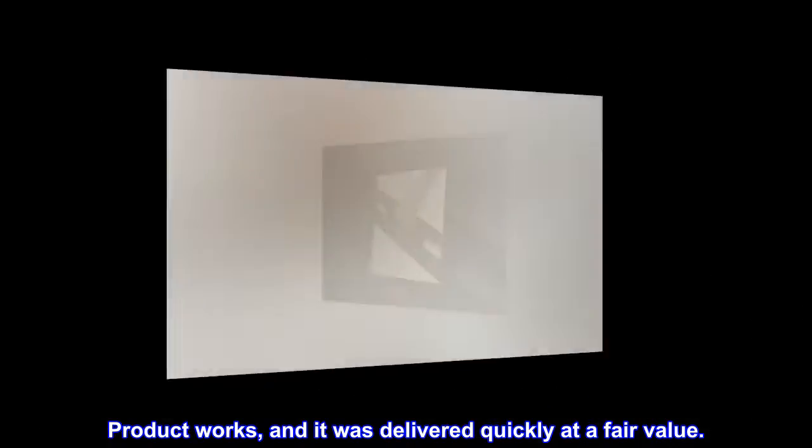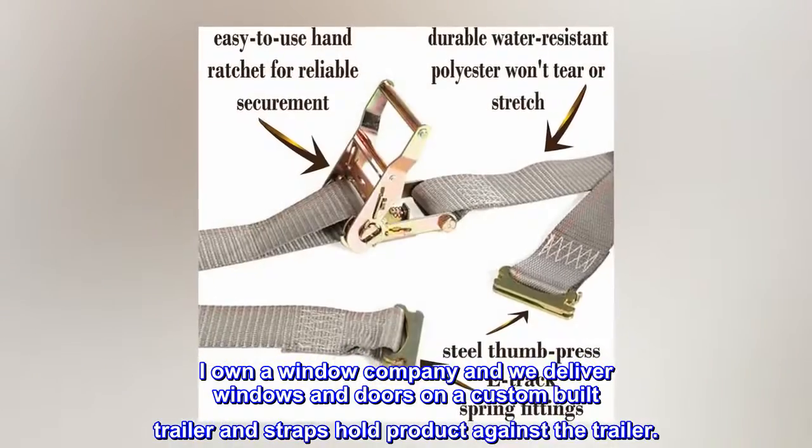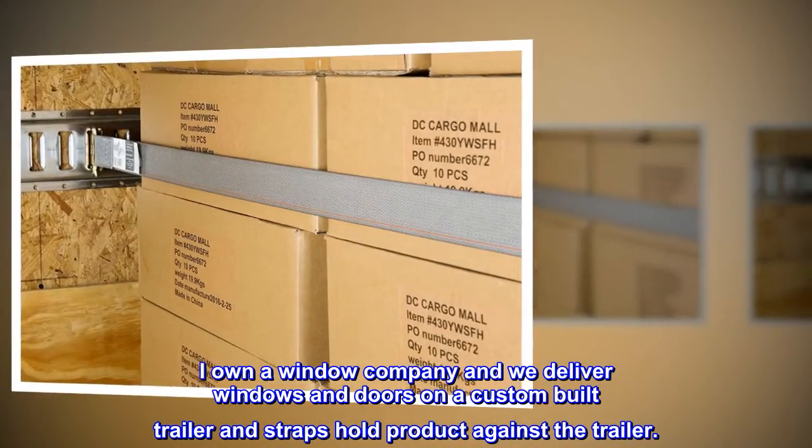The product works and it was delivered quickly at a fair value. I own a window company and we deliver windows and doors on a custom-built trailer, and the straps hold the product against the trailer.